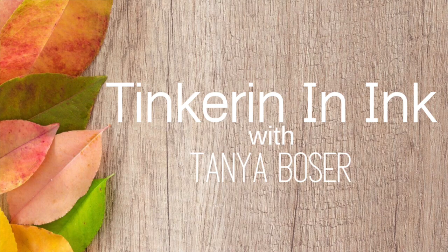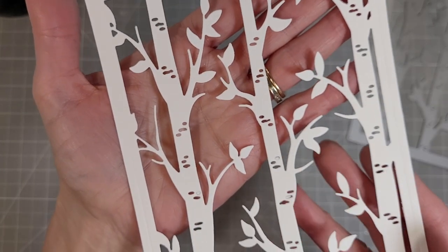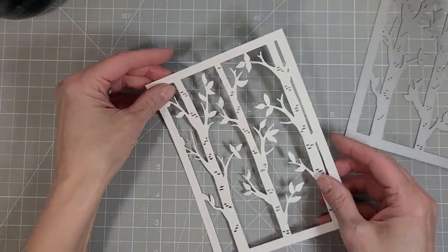Hello friends, Tanya here for Trinity Stamps and it is the first day of sneak week for the Enchanted Woods release that's coming out on April 7th. I am going to show you a couple new sneak peeks.